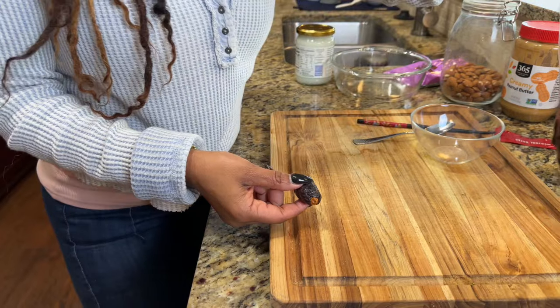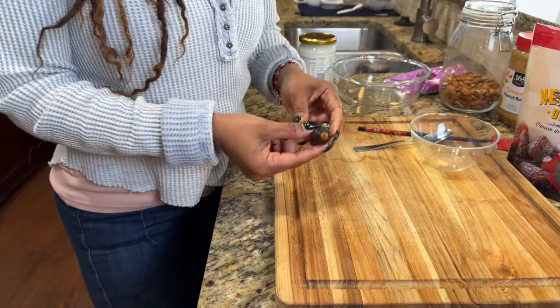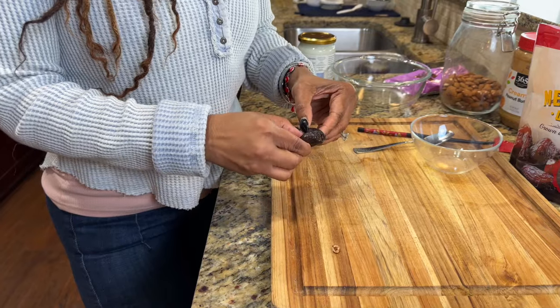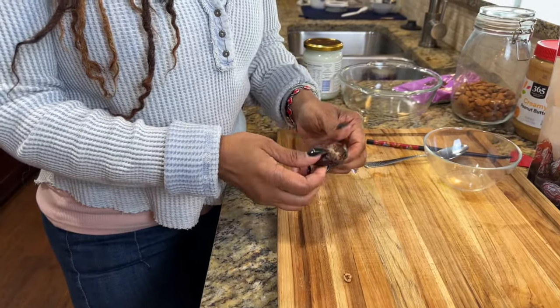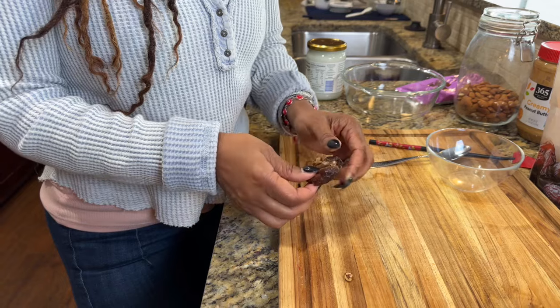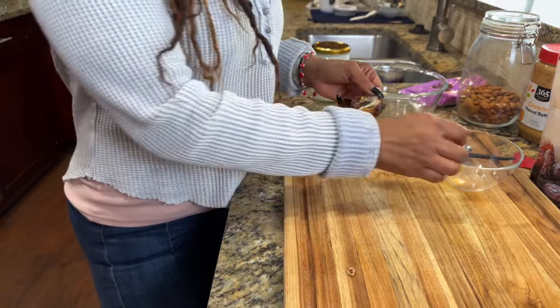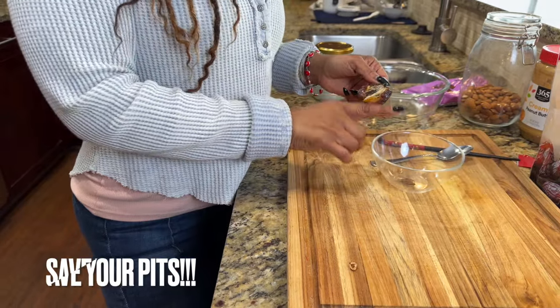So the first thing you're going to do is pit these dates — you're going to remove the pits from them. I'm going to remove the little top half and remove the pits. Just use your fingers and gently open up your dates. See how juicy this one is? And remove the pit.